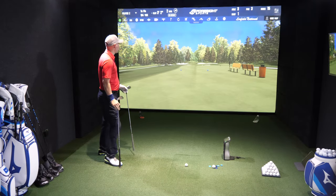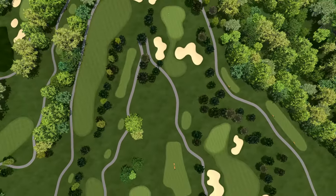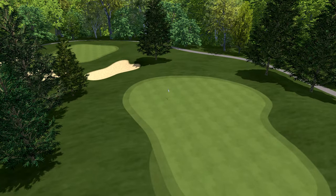Okay, so we have the simulator on. We have Linfield National hole three — it's a par three of 164 yards. Right, let's do the JPX 923 Tour first.